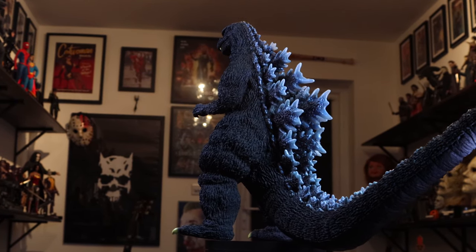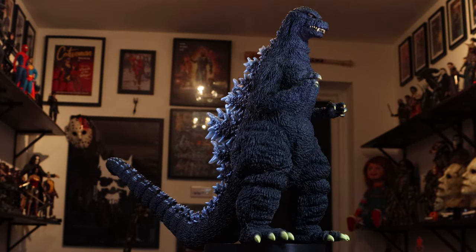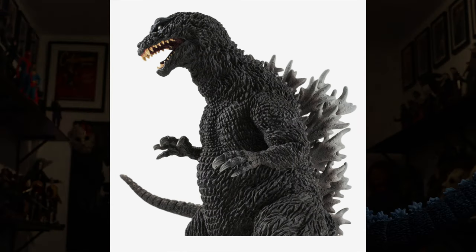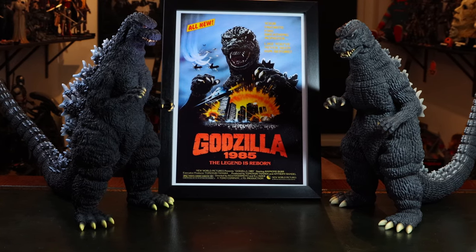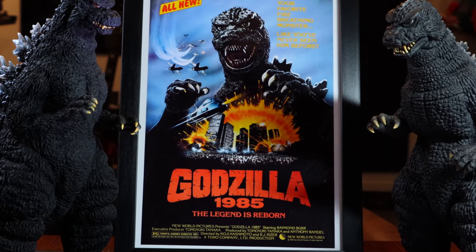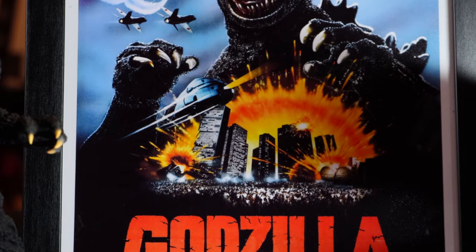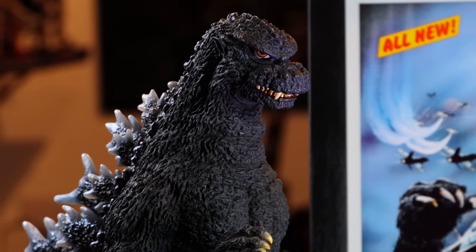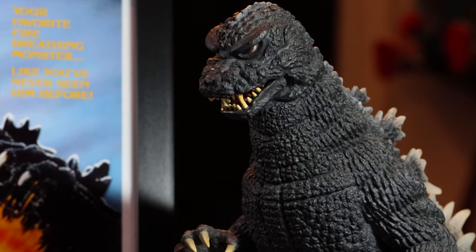It just looks too good to not get — it's such a true, accurate representation of that Godzilla I remember on VHS when I was five years old. It's just beautiful to have this, and the Yuji Sakai sculpt is out of this world, just like it was with Shin Godzilla. Here is the older version on the right and the newer one on the left, and my framed poster which I got on eBay recently — that is the very cover I saw as a child on VHS, in that mum-and-pop local video shop with the manky carpet. I remember Nightmare on Elm Street 2 posters in the window and all this cool stuff.